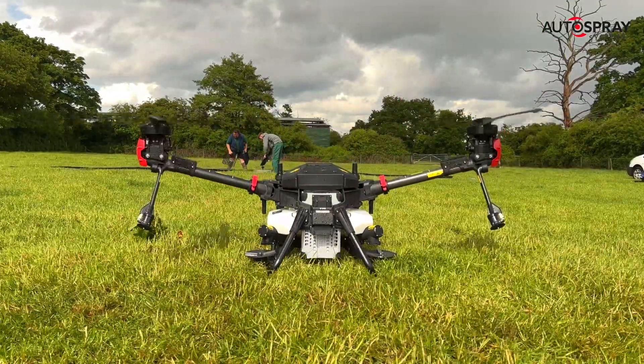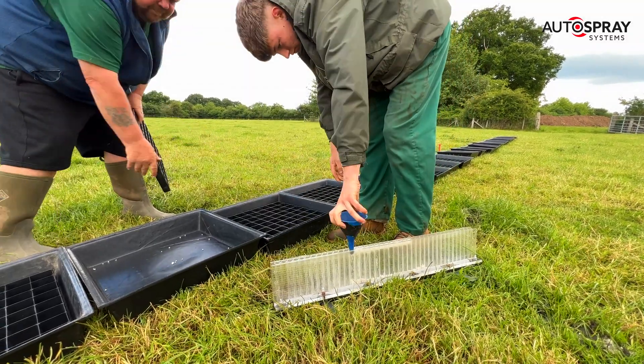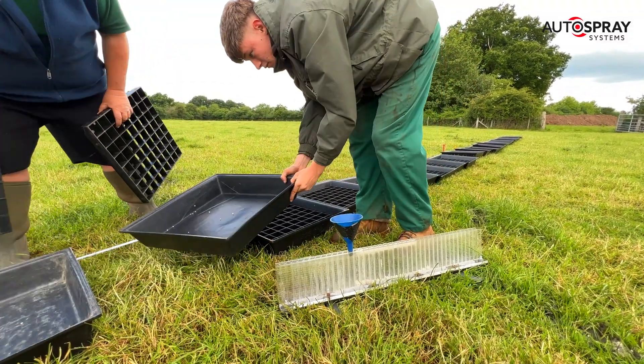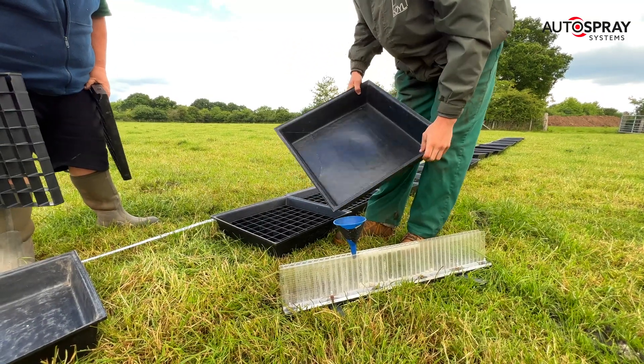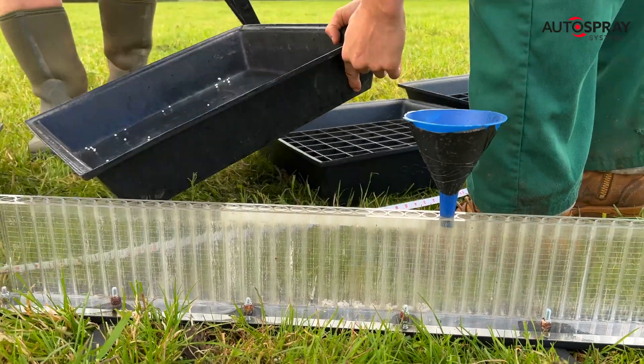As soon as the drone had completed its flight, Jake and Russ, our calibration experts, got busy collecting the results. They were looking to achieve as even a spread as possible from the twin spreading disks, to ensure that each plant gets the same amount of fertiliser.